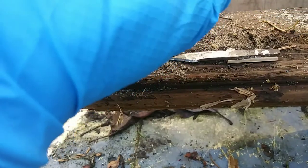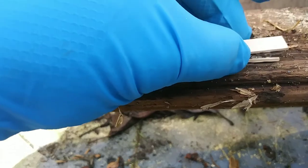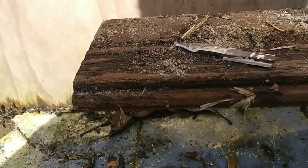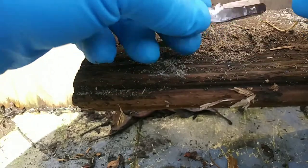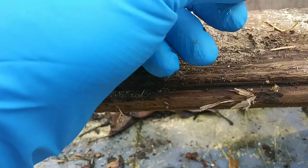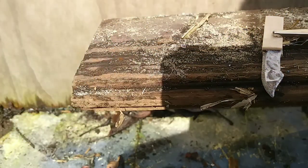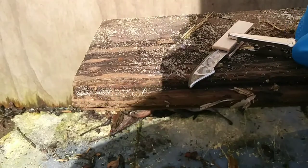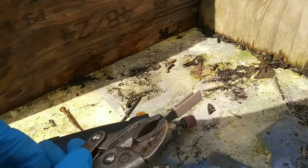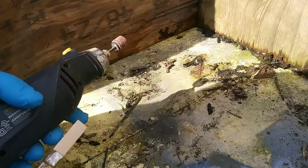I added another coat of super glue and then sandwiched the two pieces together. I kind of lined up the front portion of the handle with that other piece of the integral handguard and clamped it together with the alligator clamp.